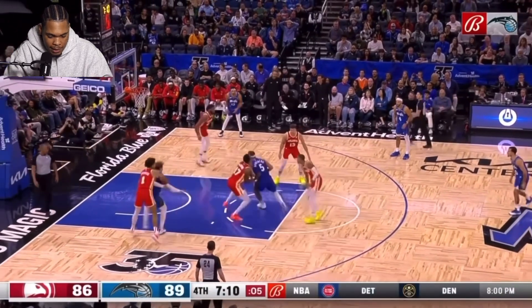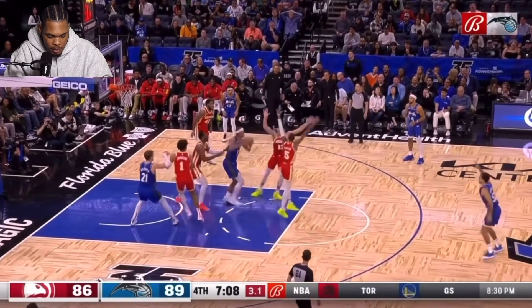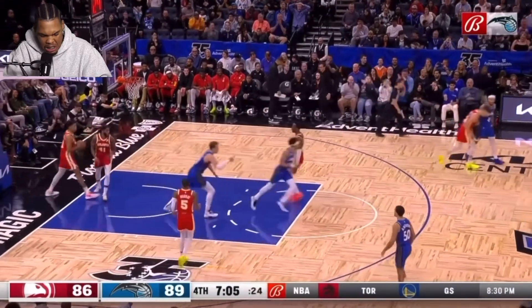Here we go — ISO on the wing, attack middle, pump fake, pump fake, fake pass, 360 twirly bird, ooh-wee.